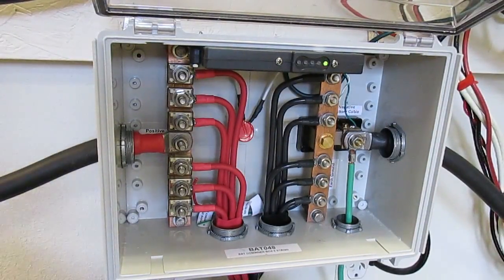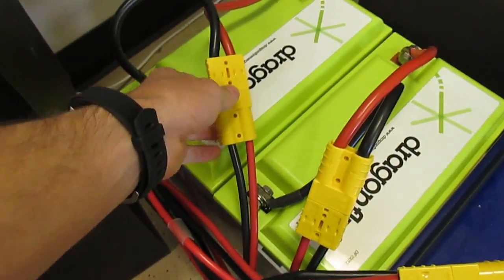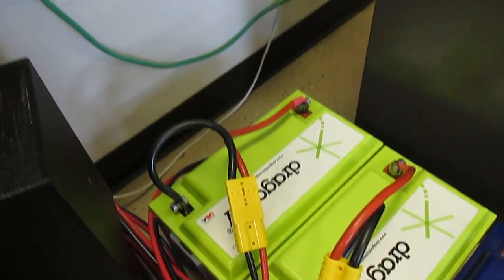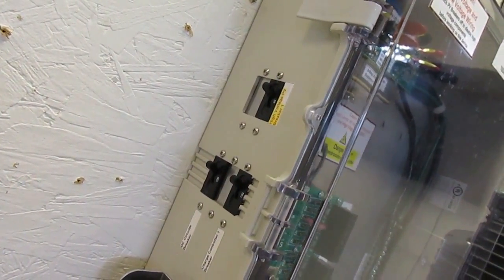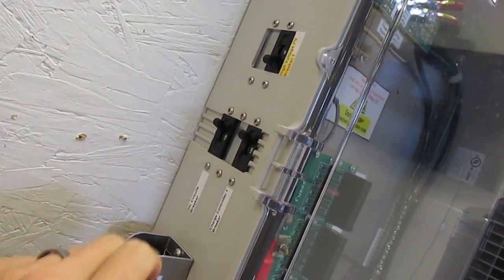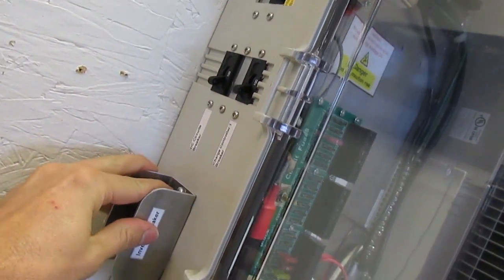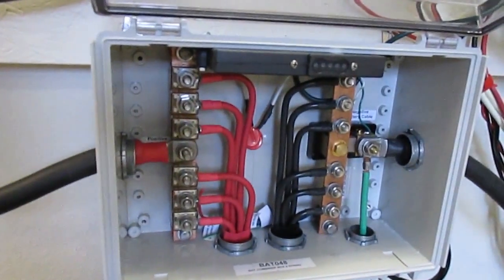If you need to change a fuse on the battery 048 combiner box, the first thing you need to do is disconnect the Andersen connectors on all of the batteries and then turn off your PV breaker if you have this box, or pull out the PV disconnect if you have one of the older boxes. All these other breakers you can go ahead and turn off just to be safe. Then you would unplug all your batteries.